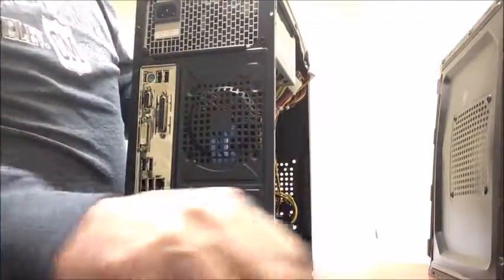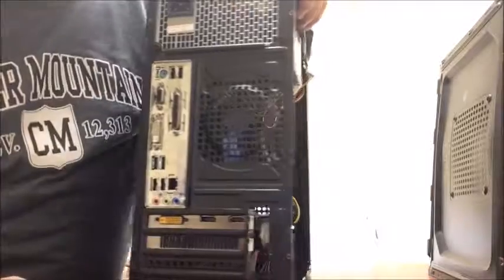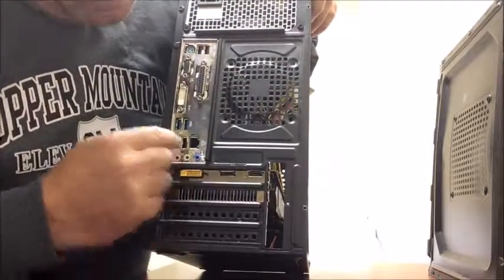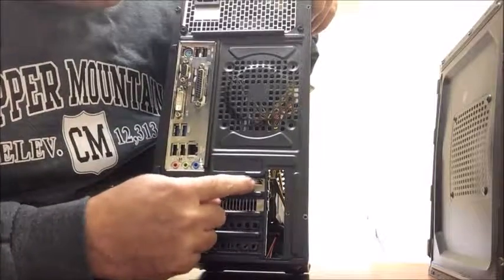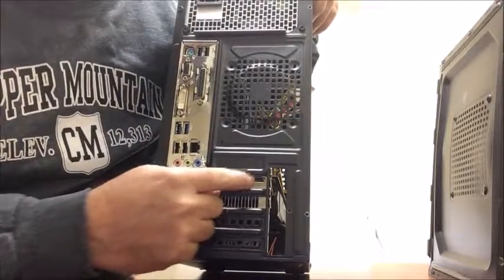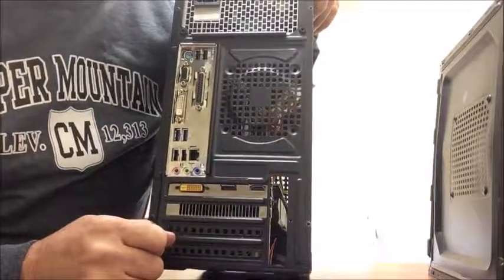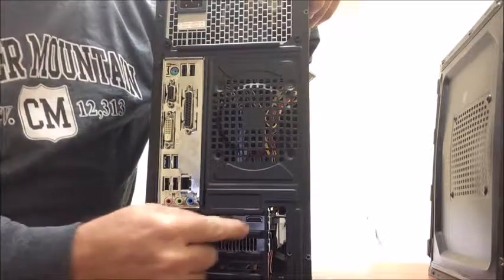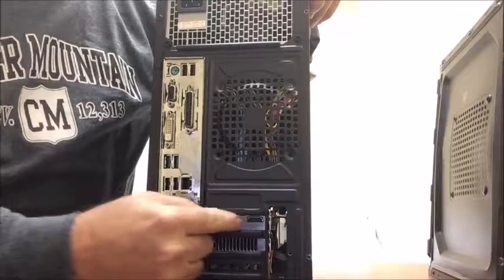When you hook up to your monitor, you've got your HDMI port here and then USB, but your HDMI port is where you're going to want to hook in so that you can hook it up to the monitor. I will do a short video here on how to hook it up to the monitor.